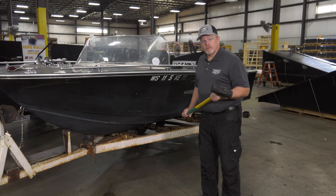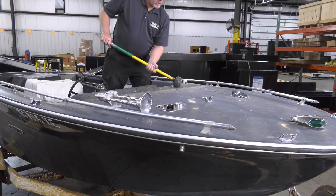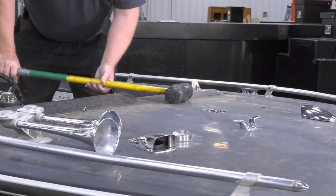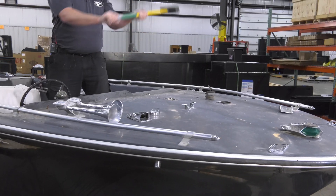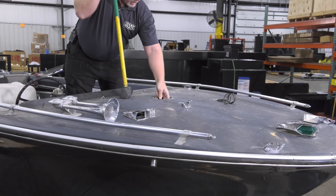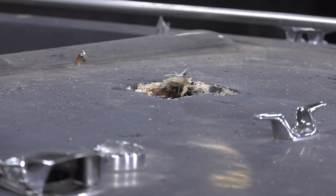The first one we're going to do is the fiberglass. You don't want to put a hole in this. Whoa — too late. The fiberglass is going to be a bad day, blowing up with water.